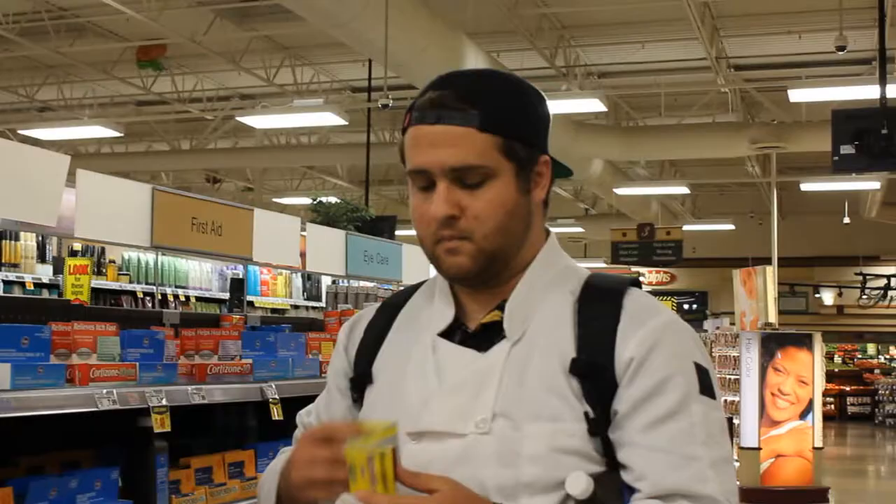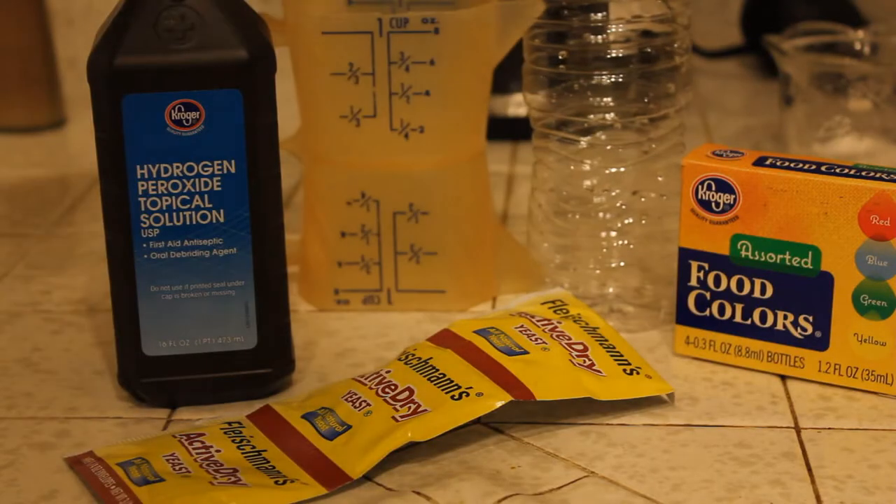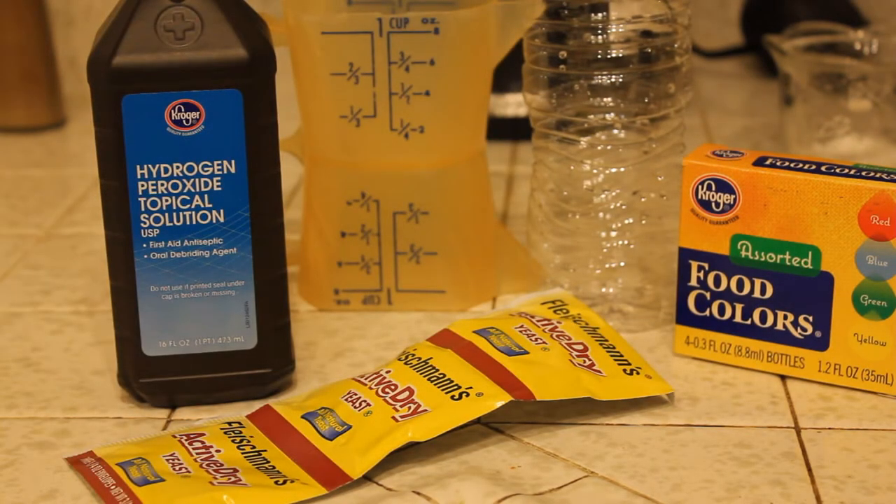You're going to want to pick up some hydrogen peroxide — a topical solution used for cuts and dyeing your hair. It's going to be one of the key ingredients. Pick up some active dry yeast; you're going to need one tablespoon, so that's like one packet. I also got some food coloring just to add some colors to the bubbles.